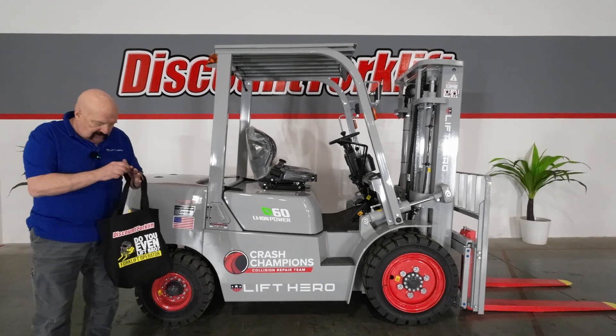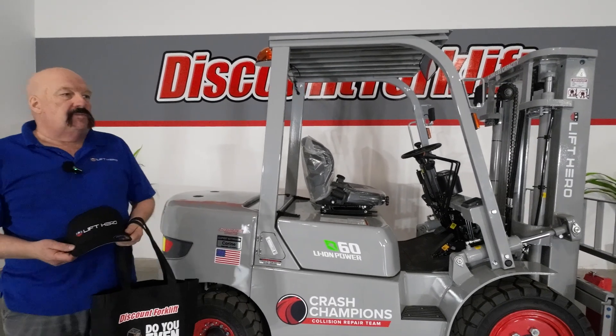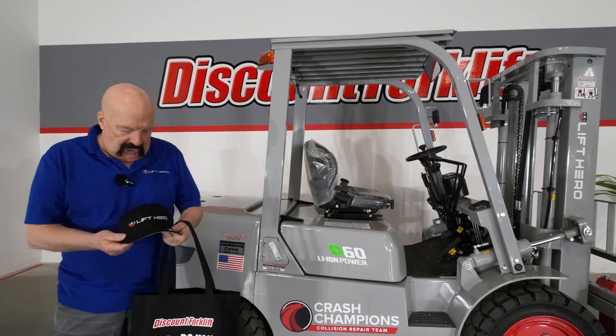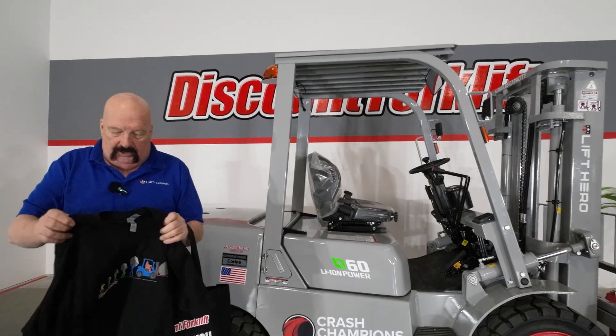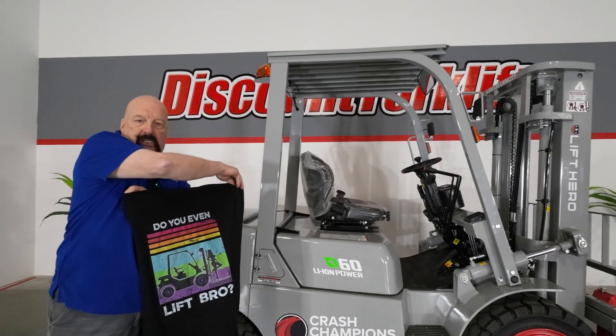I'm excited to show you some things, but before we do that, let me show you what I'm going to send in the goodie bag. Here is a Lyft Hero hat — our favorite brand of forklift. And here is a shirt we're going to include. This is the Evolution of Lifting — here's the front and the back.